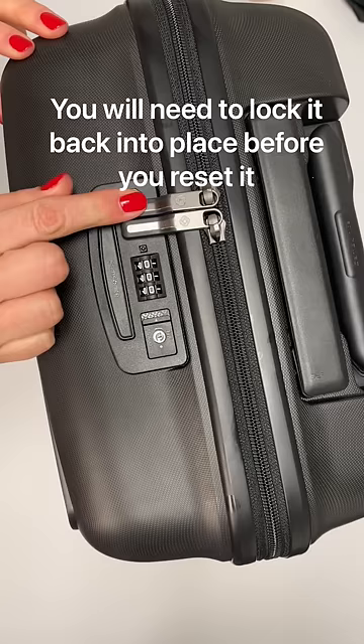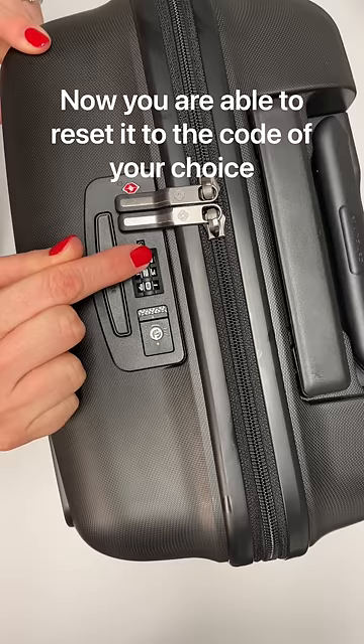You will need to lock it back into place before you reset it. Now, you can take a pen and push that button that's next to lock. Now you are able to reset it to the code of your choice. After you put in your new code, just pop the lock open, and it will now be set.